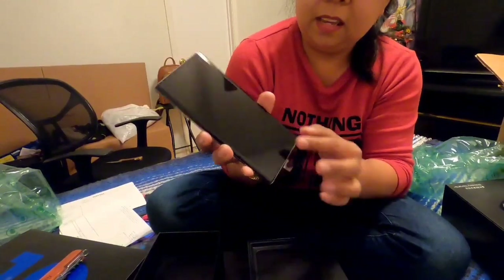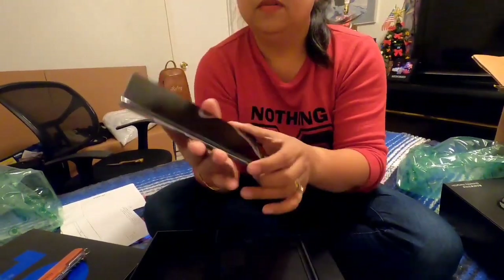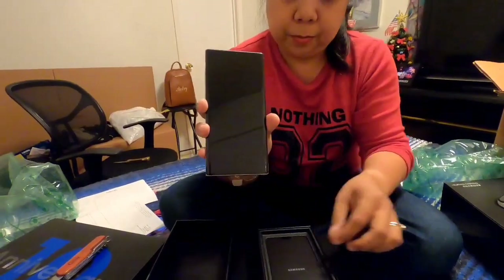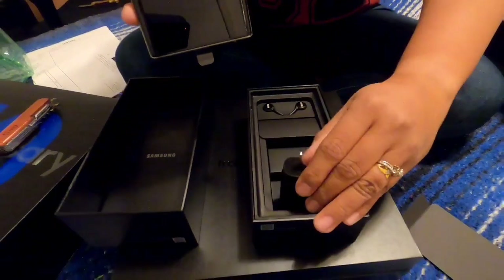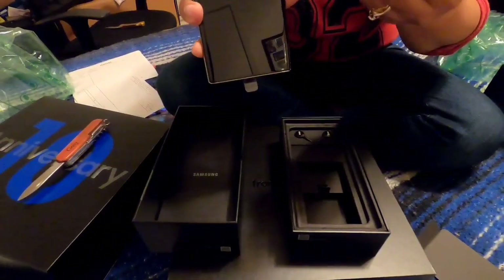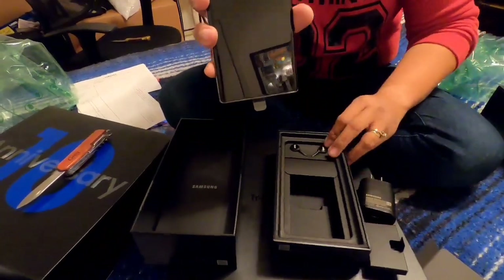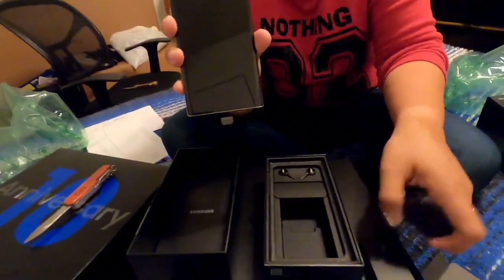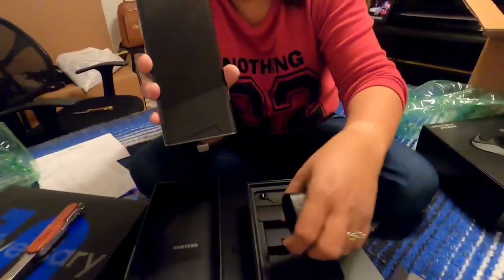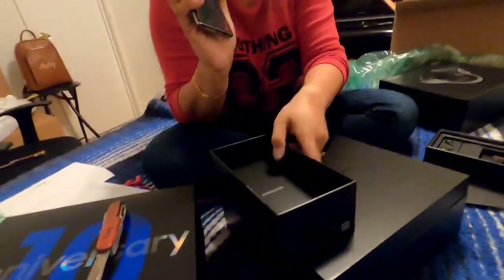So they have already installed the glass protector. Let's see what else is inside. As usual, there's the charger and some other accessories, and the headset — a wired headset.